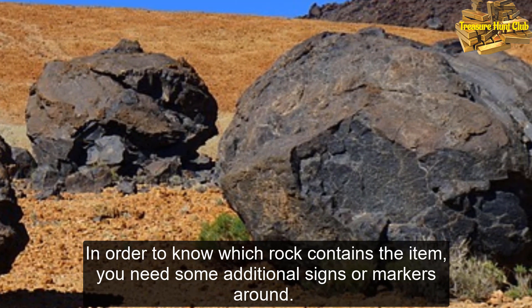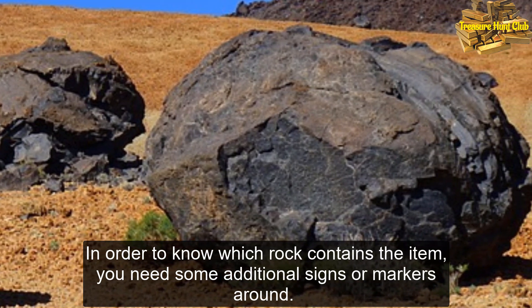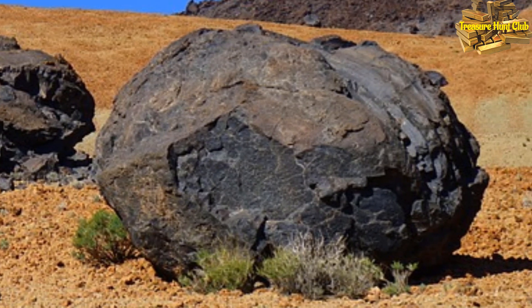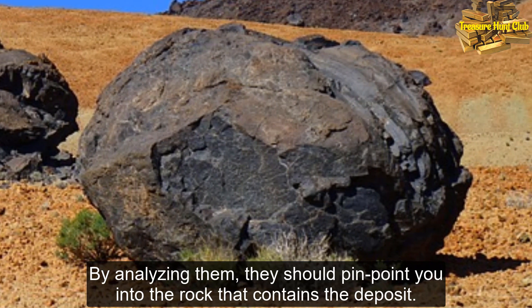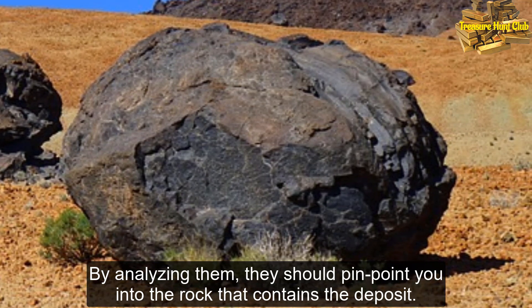In order to know which rock contains the item, you need some additional signs or markers around. By analyzing them, they should pinpoint you to the rock that contains the deposit.